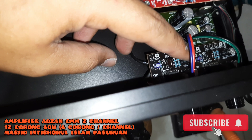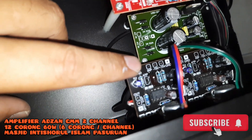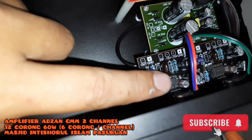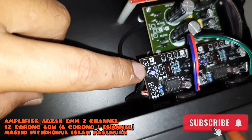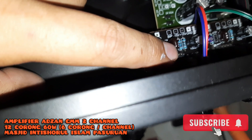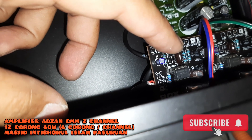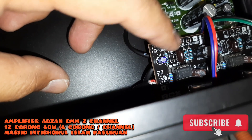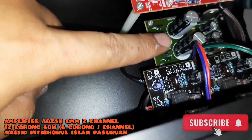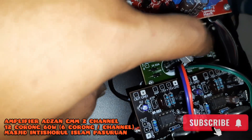Elko-nya lebih besar kapasitasnya, lebih tepatnya untuk membentuk karakter mid-high. Mid-low tetap ada sebagai filter utama, out-nya tetap di frekuensi mid-high. Untuk IC-nya menggunakan IC NE5532. Kapasitor karakter 47V dari Dubilier Silver Mica. Seperti ini.